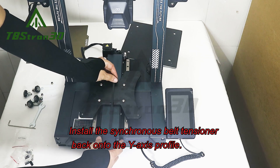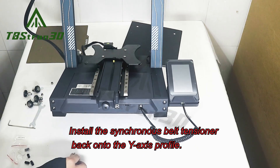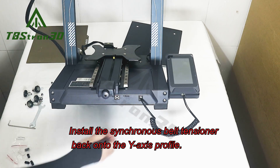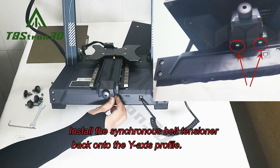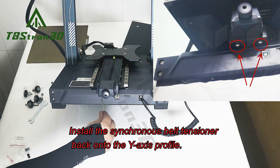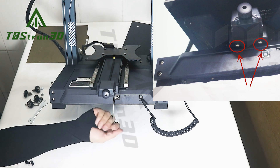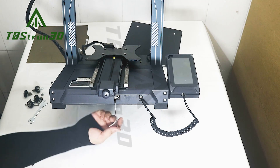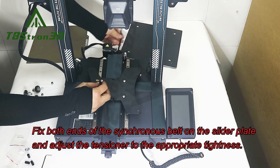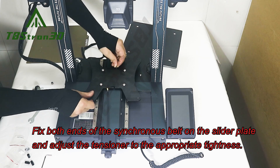Install the synchronous belt tensioner back onto the Y axis profile. Fix both ends of the synchronous belt on the slider plate and adjust the tensioner to the appropriate tightness.